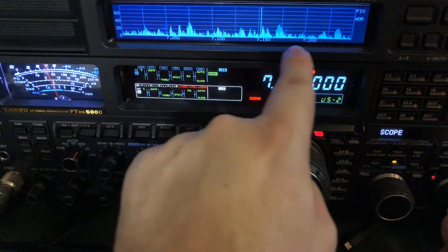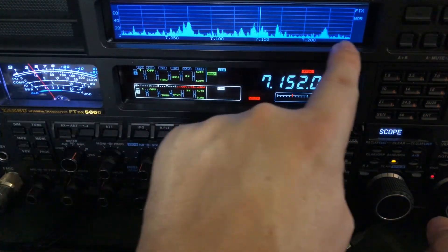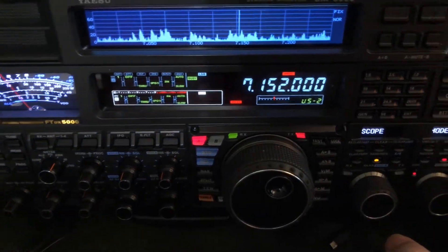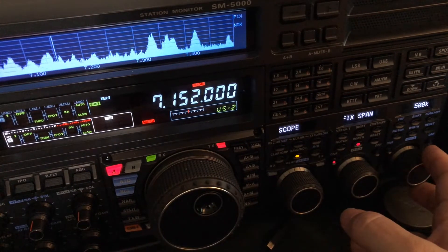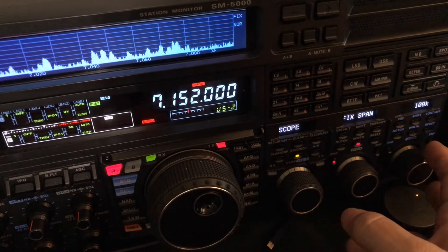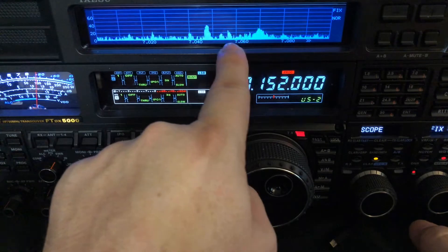I'm seeing from 7.0 to 7.250 on this band. In fixed mode, over here in the menu, you can set the span — 250K, 500K. Of course, the wider you go, the less resolution you get. Here's 100K: I get to see less of the band, but it's a little more resolution.